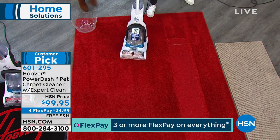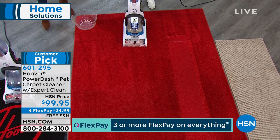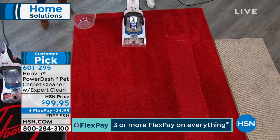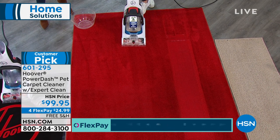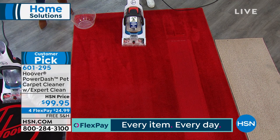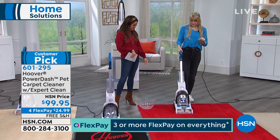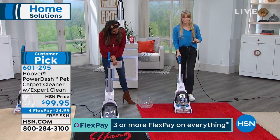Rugs are one of the biggest expenses we put into our home. Even though we vacuum regularly, you really need to be cleaning your carpets to keep the life in them. You might look at your carpets and not see a stain, but you can smell it or it feels a little grungy. You want to clean even if you don't think you have a mess.